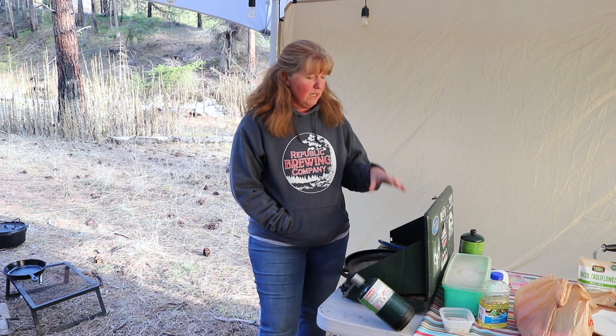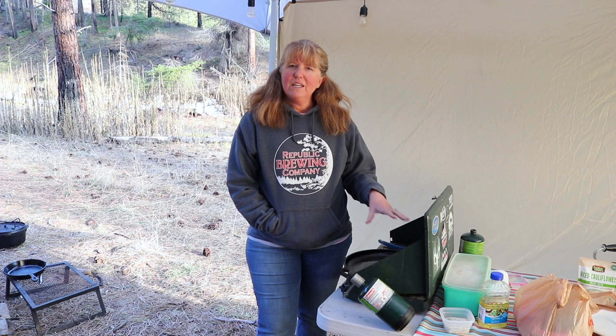It's our first night at camp. We've got most of the camp set up here and it's about time for dinner. We are starving, so we've got a quick meal going on. I'm going to get the cast iron skillet heated up while you check out what we're having.